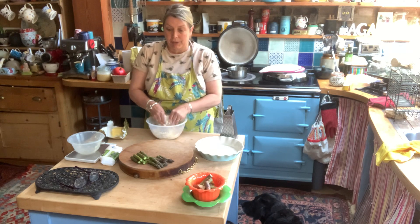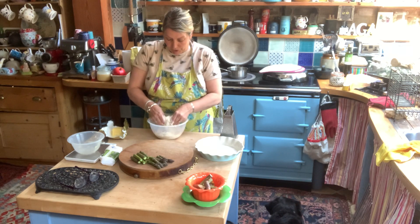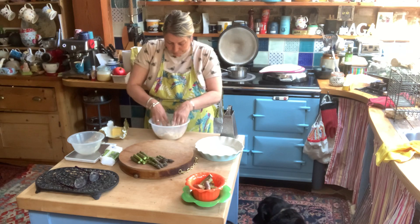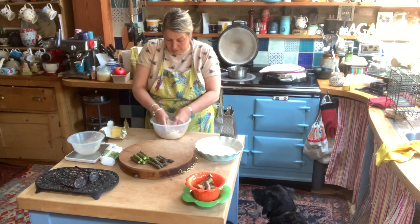By the time I've rubbed this in I think my water will have boiled for the asparagus. I've cut the asparagus in half because they're quite thick spears and quite long — that means I can get quite a bit of asparagus into my quiche. Right, let's get that all mixed in.